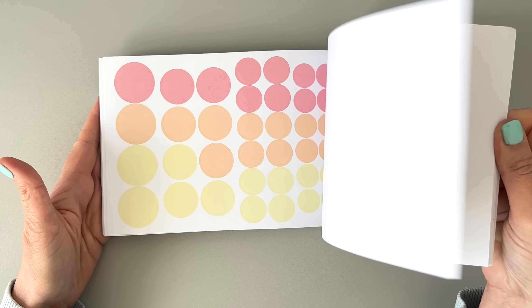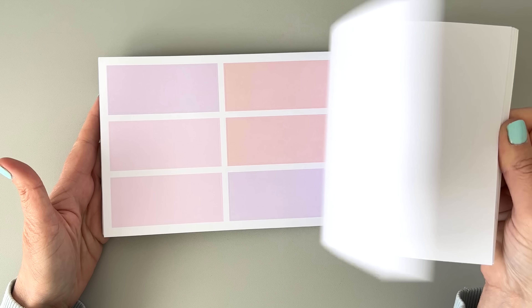Hi, it's Mary Ellen. Welcome back to my channel. If you're new here, thanks for stopping by. I'm so excited to show you this new Planny Thing release and I'm going to use it in my creative journal this week.